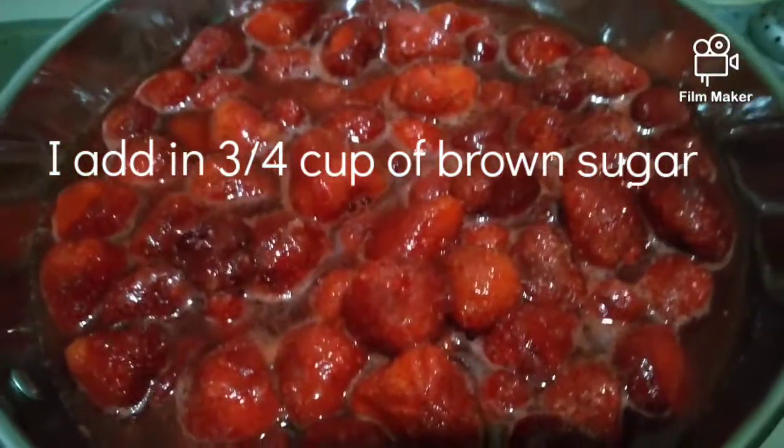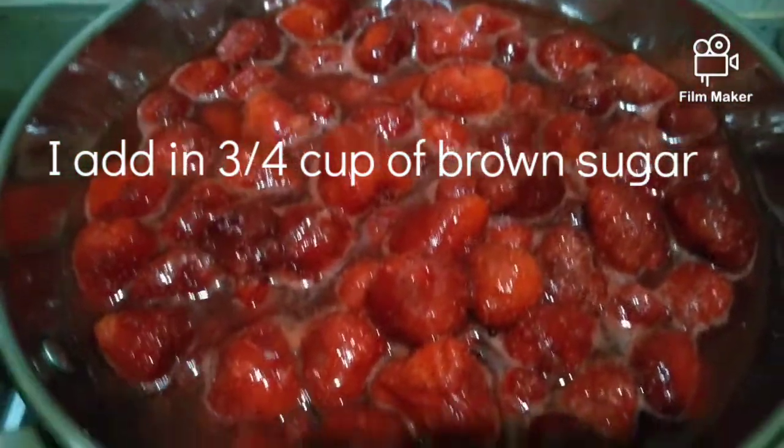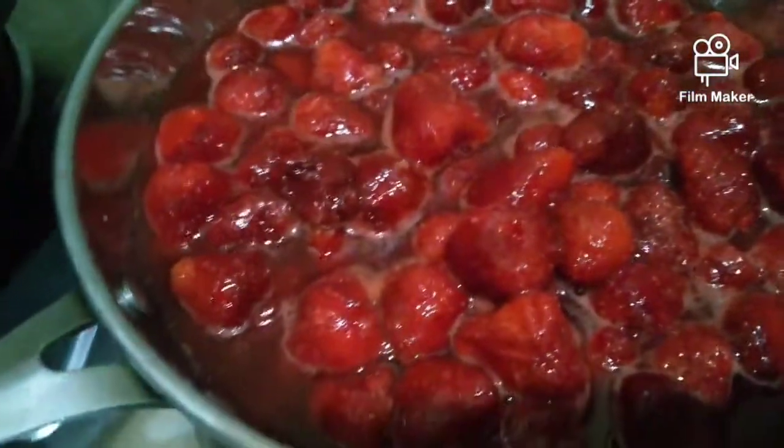I put sugar in it, tapos, hindi ko siya chin-chop kasi gusto ko yung buo-buo pa yung siya — I want the chunks to stay whole.